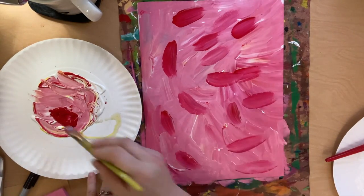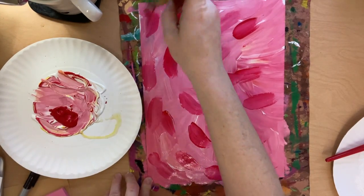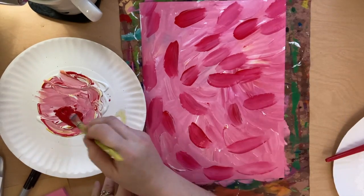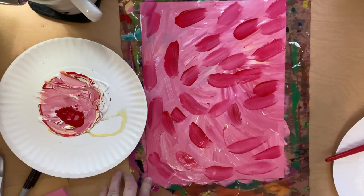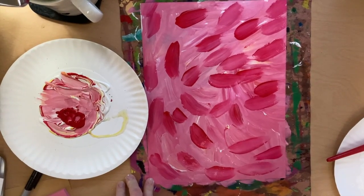Look how beautiful that looks! Just give it little dabs all over your paper — beautiful! That'll make a wonderful heart for our teepee tube backgrounds.